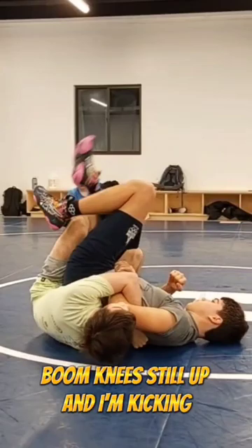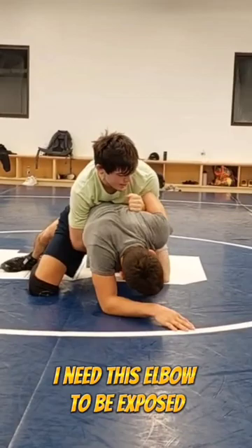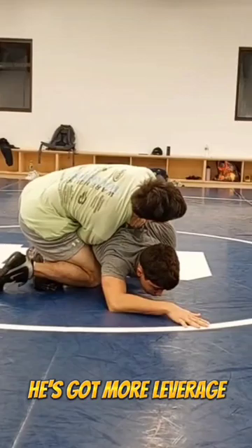This is important — I need this elbow to be exposed, and then I grab his wrist. If I'm over the top, you can still do it, but he's got more leverage; he can fight, he can really wing down that shoulder. If the elbow is out here and he tries to wing down, there's not much going.